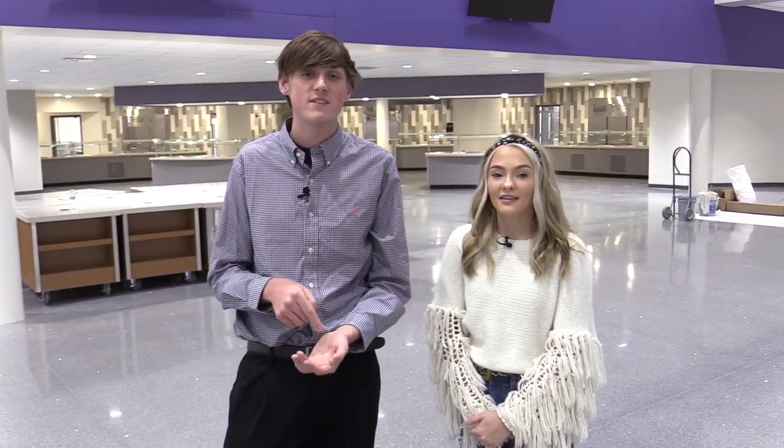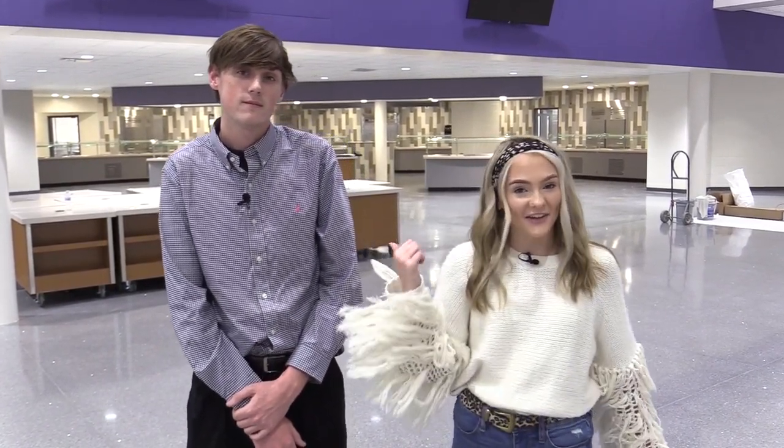Hey guys, I'm Jake Harris and I'm Ashton Watts, and we're here in the new BHS cafeteria that will be opening the first day after winter break. You can have burrito bowls, make your own subs, or even some Asian options. Well, let's go take a look.